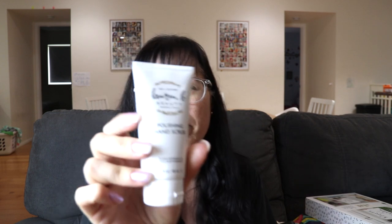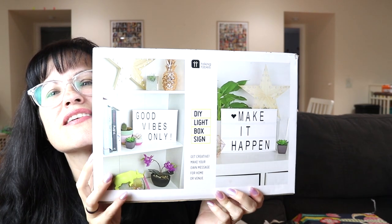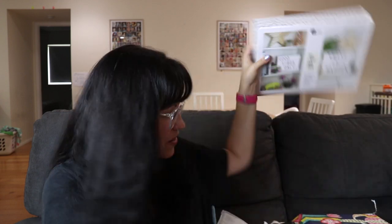I also got the Nail Couture Lauren B Beauty Beverly Hills polishing hand scrub — my hands are really dry and I need to exfoliate, so hopefully that helps. And then kind of randomly I got a DIY light box where you can make your own messages. I thought it was cute, and at least the kids will have fun with it.